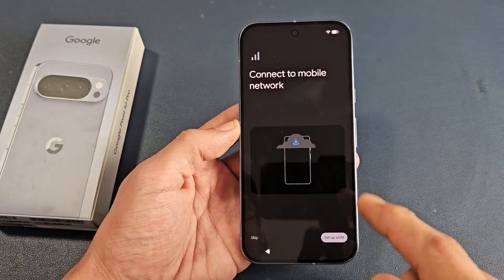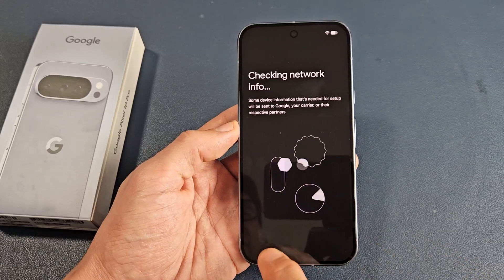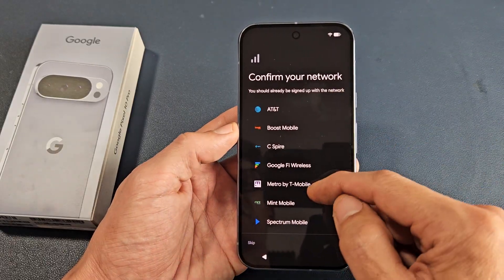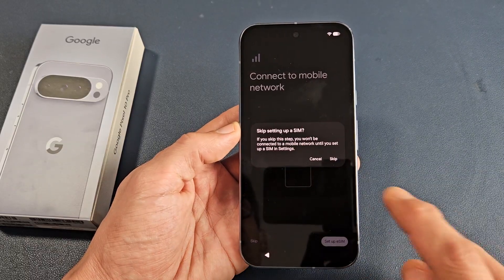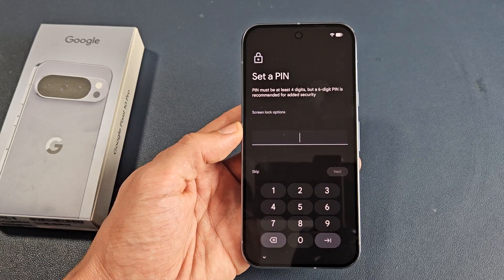Now this is where you connect your eSIM. You've got 'Set up eSIM' here. You can go ahead and set up eSIM, then you have to confirm your network. But I don't have an eSIM for this, so I'm just going to go back and tap on skip. You can always do this after the setup is complete as well.